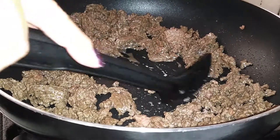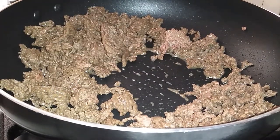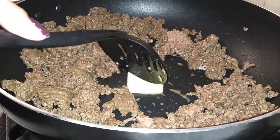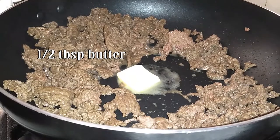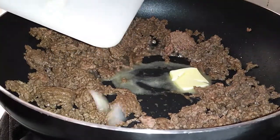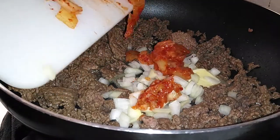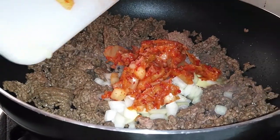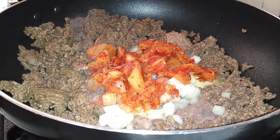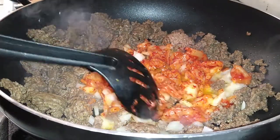Once everything is nicely mixed up, I'm making a little pocket so that I can go ahead and add my half a tablespoon of butter and let that butter just sit there and melt its way into all this deliciousness. Then go ahead and grab the chopped onions and the kimchi that we just chopped up on the cutting board and throw it all in there. Let this sit there for a few minutes — you really don't need to do much to it, just let it heat up and cook a little bit on its own.